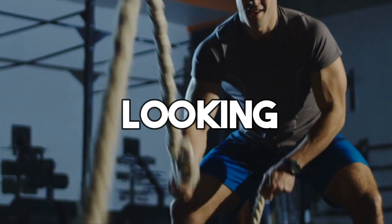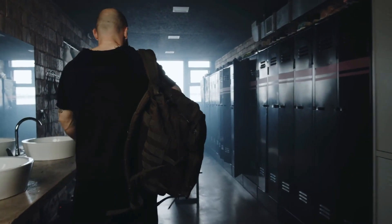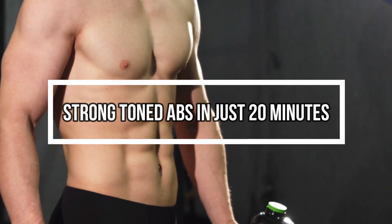Hey there, fitness enthusiasts! Are you looking for a quick and effective way to sculpt those abs? Well, you've come to the right place. In today's video, I'm going to show you how to build strong, toned abs in just 20 minutes.